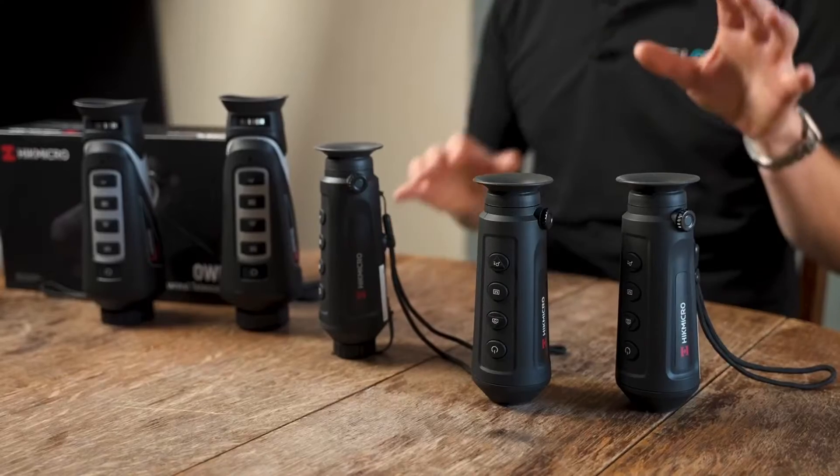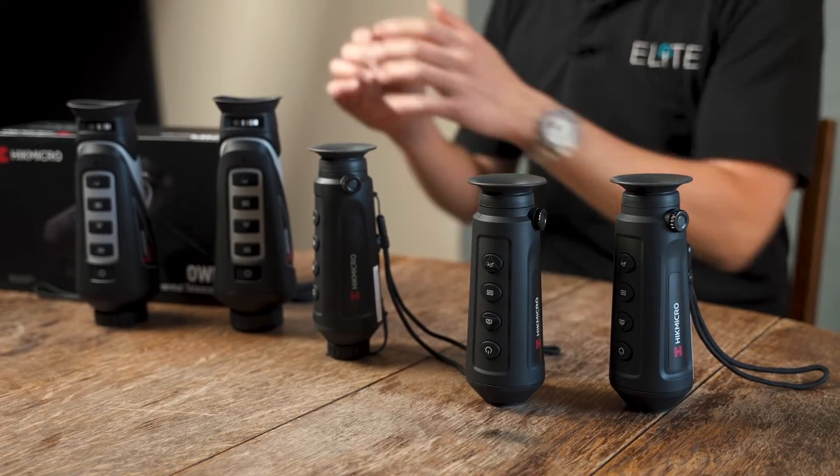Hi, I'm Stuart from Hike Micro. Today we're going to take a look at thermal monoculars and what your money buys you at the different price points. It's worth mentioning we're looking at our range of Hike Micro thermal today. Obviously there are other brands available, and because we're making this video in association with the NGO, if you buy a Hike Micro we will give you a free USB power bank. The great thing as you compare thermal models is it's really easy to see where your money goes at every price point.